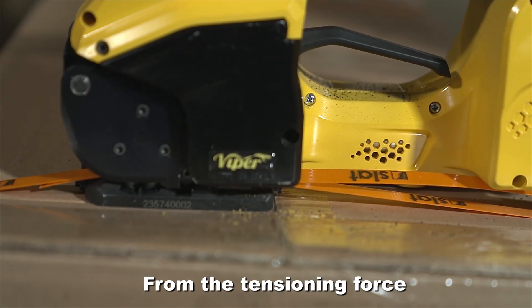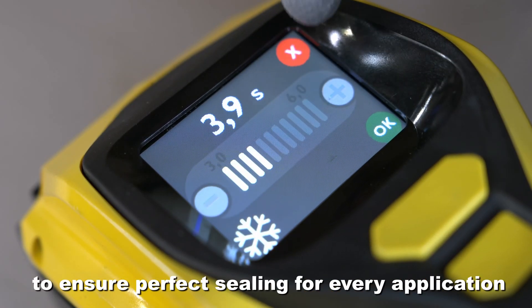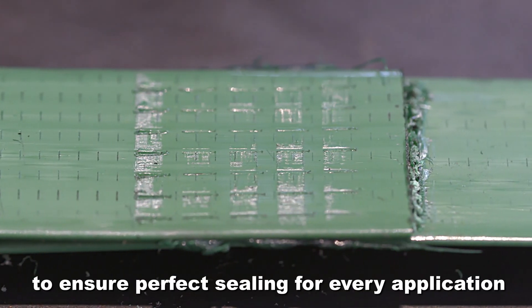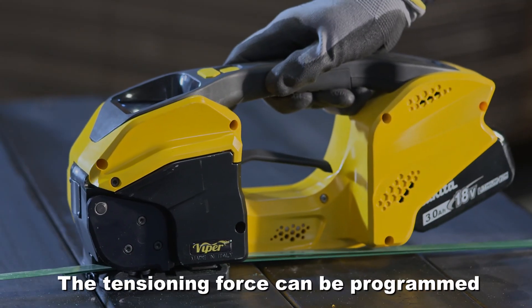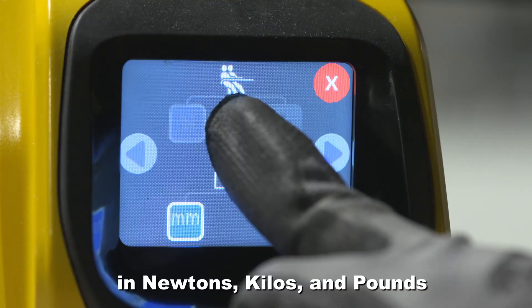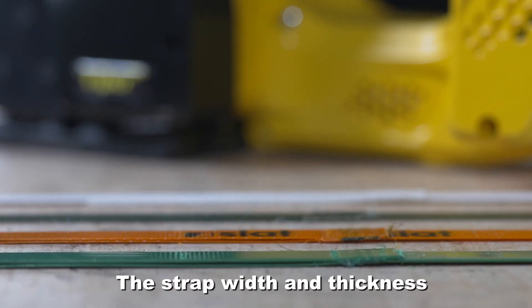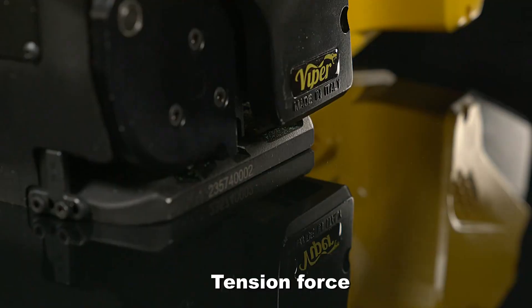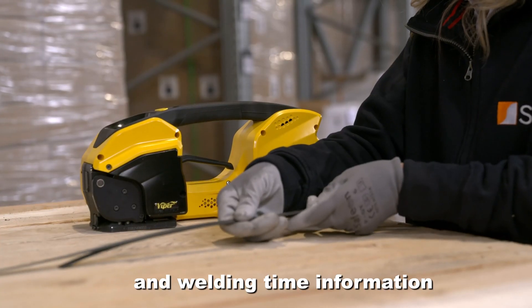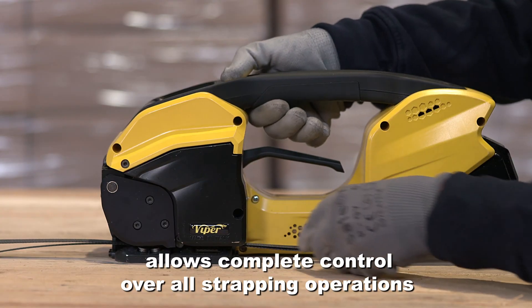From the tensioning force, to the welding and even cooling time, to ensure perfect sealing for every application. The tensioning force can be programmed in newtons, kilos and pounds. The strap width and thickness can be entered in either millimetres or inches. Tension force and welding time information allows complete control over all strapping operations.